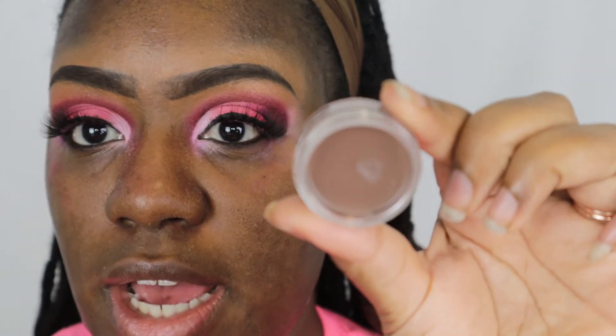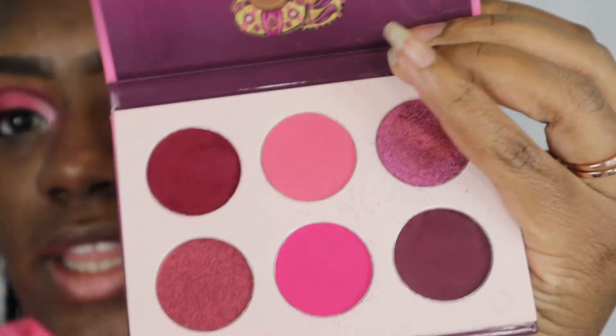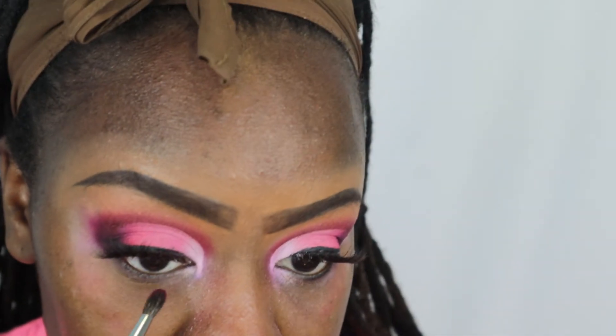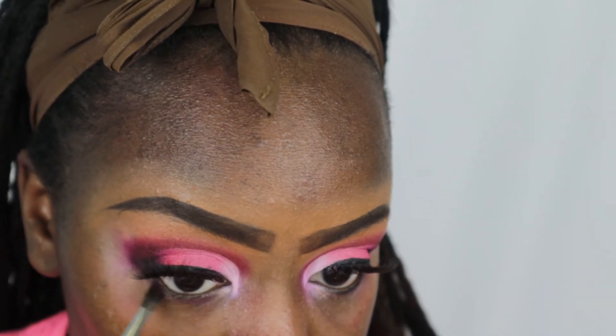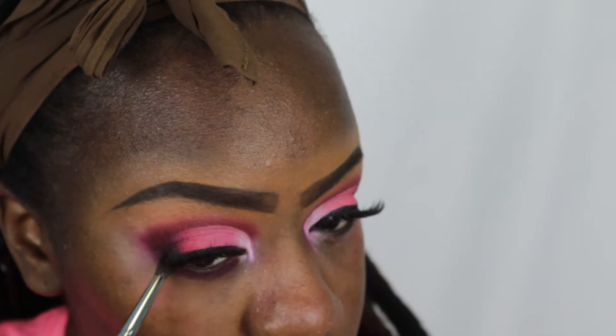Alright, so I just did the liner on this eye and popped on some lashes — I feel like my liner is a little uneven, I'll fix that later. Now I'm going in with my Inglot gel liner in shade 69 and I'm going to smudge that under my waterline. Then with a pencil brush I'm going into the Juvia's Place palette to get that dark shade and smudge it right on top of the gel liner. I'll do the same on the other eye.